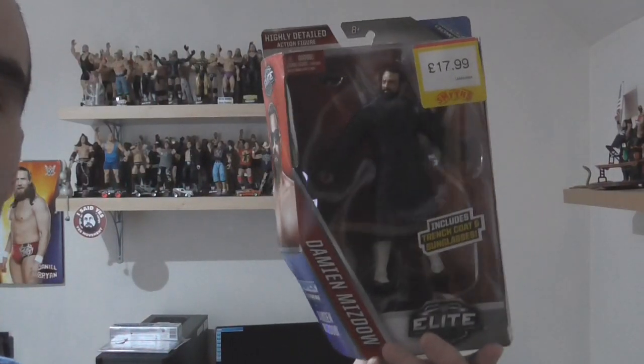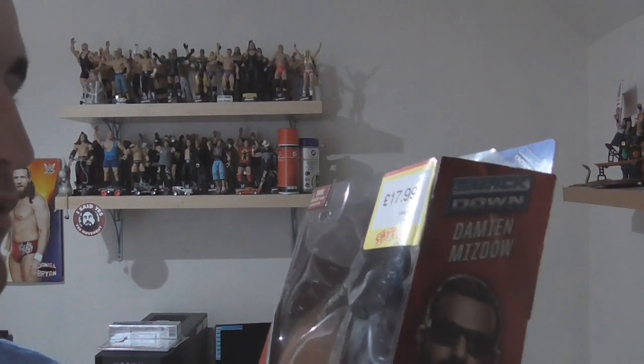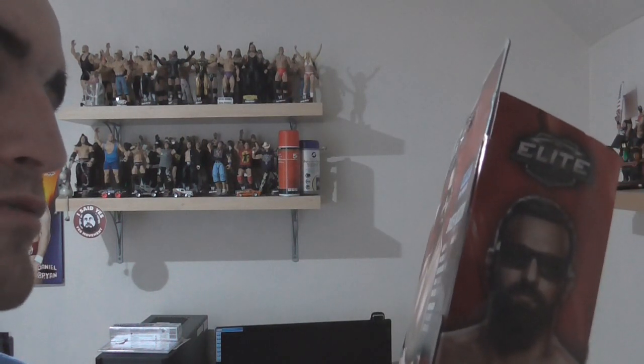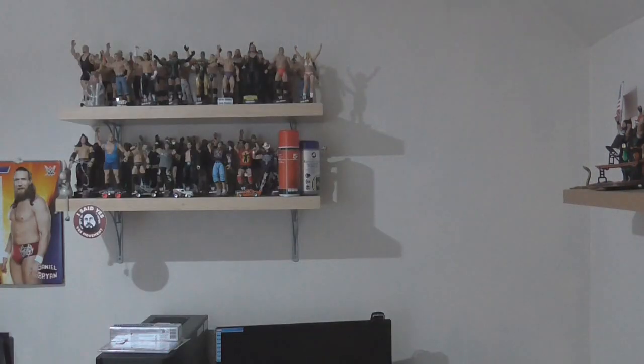I'm going to try something new and come up close. We've got Mizdow — he has glasses and a trench coat. Ring of Terror, December TLC 2014, Tag Team Champion, Money in the Bank ladder match winner. Wait, that was signed out — not Mizdow. Two different people!